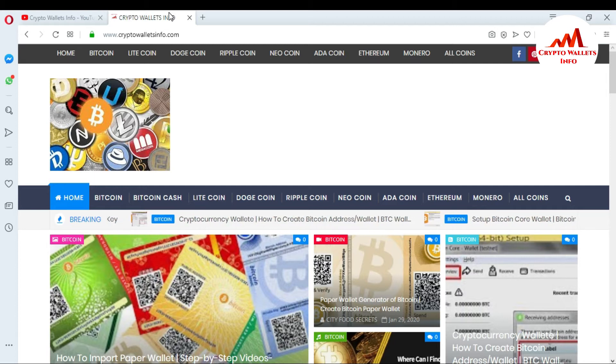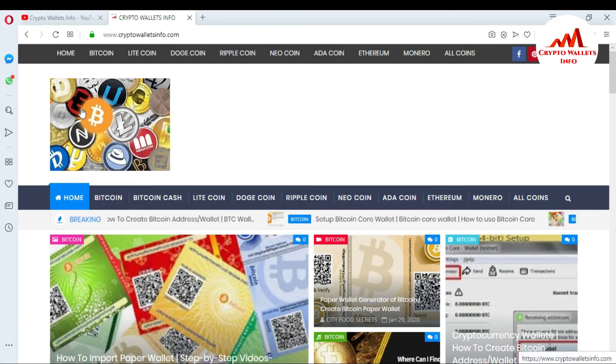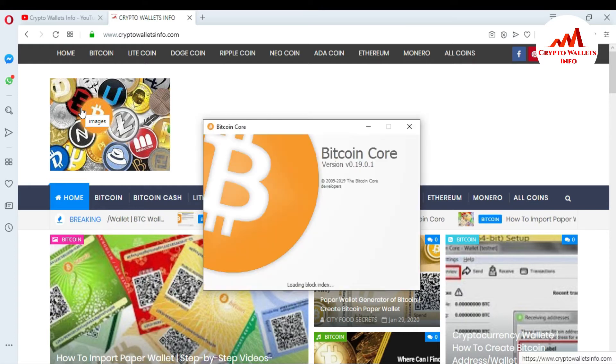First of all I'm going to open my Bitcoin Core wallet. You can see here my Bitcoin Core wallet — it can take almost 20 to 30 minutes to open. After it opens I will show you how to encrypt your wallet.